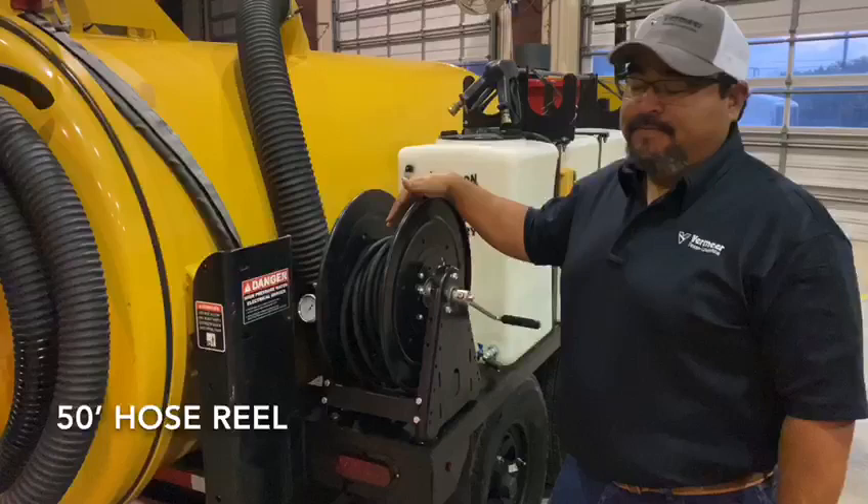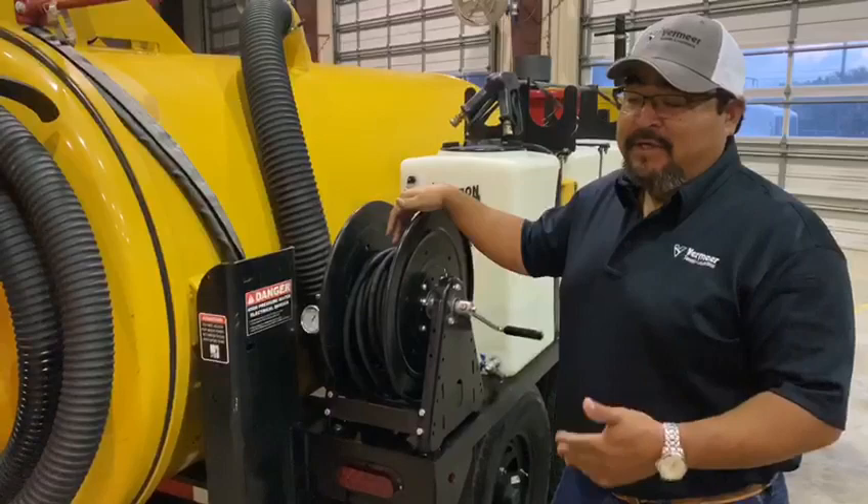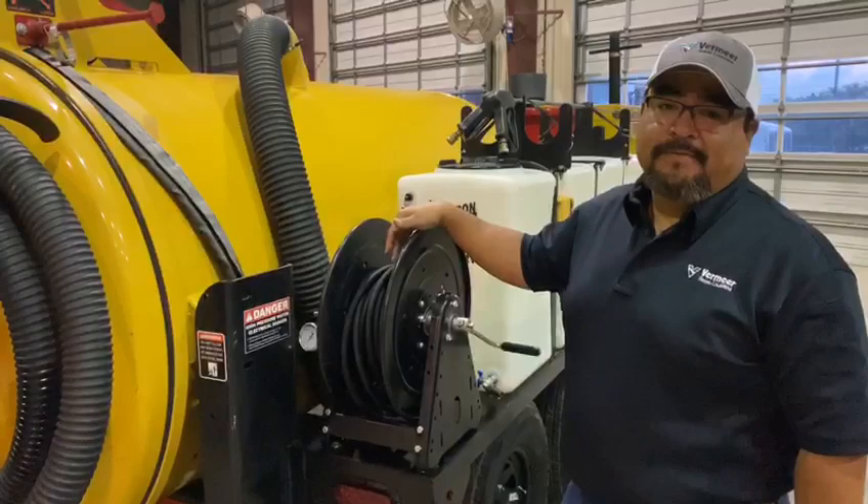Here we have the hose reel — 50 feet of hose. This is where the 3500 PSI and 4 gallons a minute are going to come out of to help you cut the ground and expose any underground utilities.